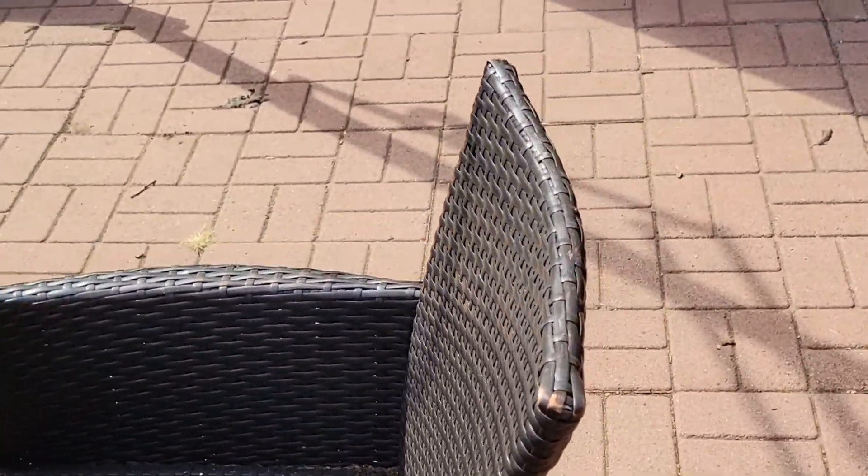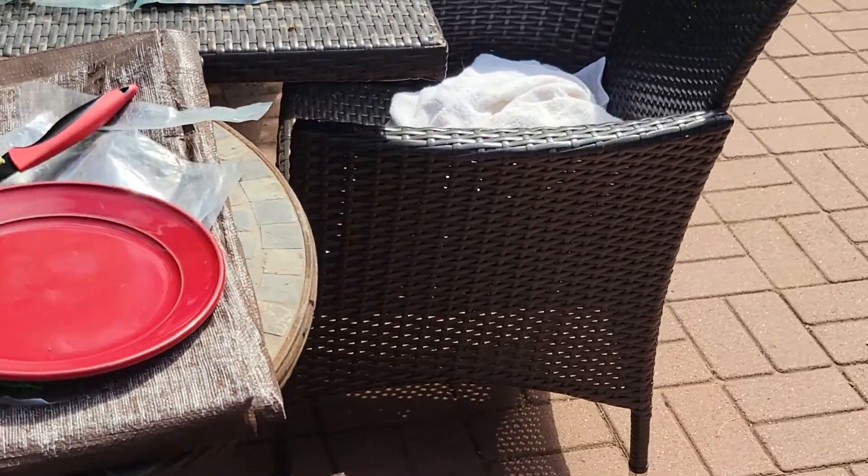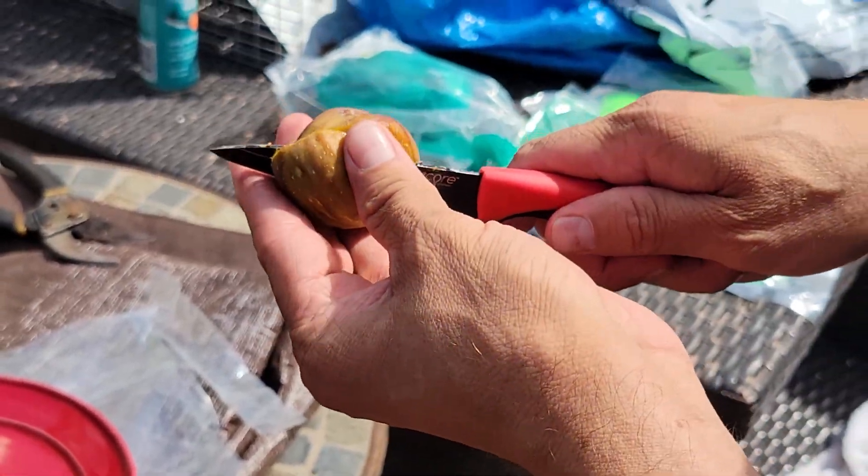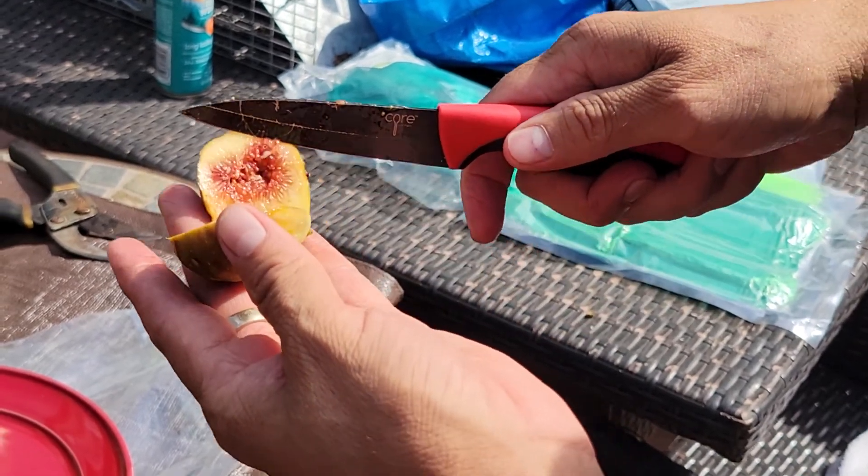This is Black Sadar, guys. It needs a couple more days, but we're gonna try it. It should be really tasty and thick. I can see — I think it's okay.